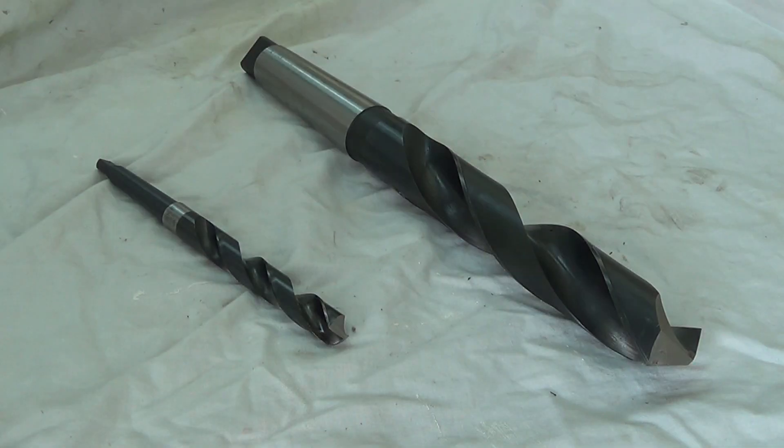Welcome to Haxby Shed. In this video I'd like to tell you about the drill grinding jig that I made.